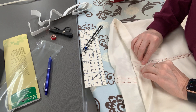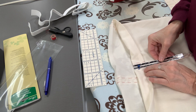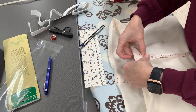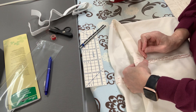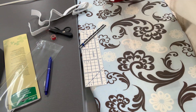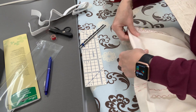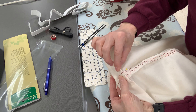Now what I'm going to do is fold this down like so, and now it becomes an inch and a half. So we're going to measure an inch and a half and pin like that, then fold down and keep going all the way around.